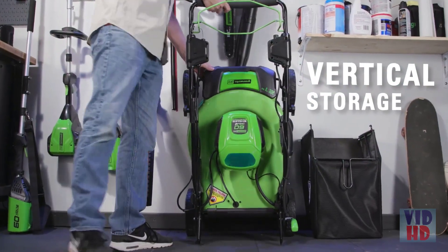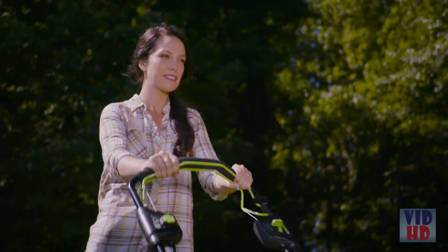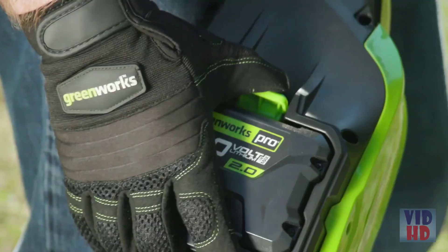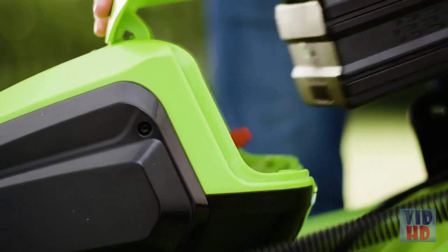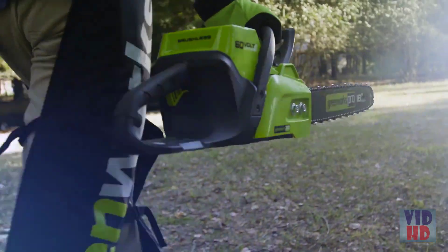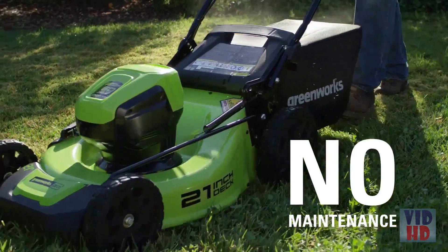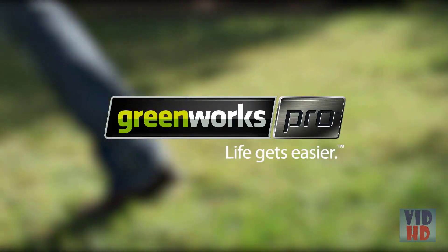Vertically store the mower to maximize space. Work without the need for ear protection thanks to the mower's ultra-quiet operation. The 60-volt battery is interchangeable with all Greenworks Pro 60-volt tools. No cord. No gas. No oil. No maintenance. Greenworks — Life gets easier.